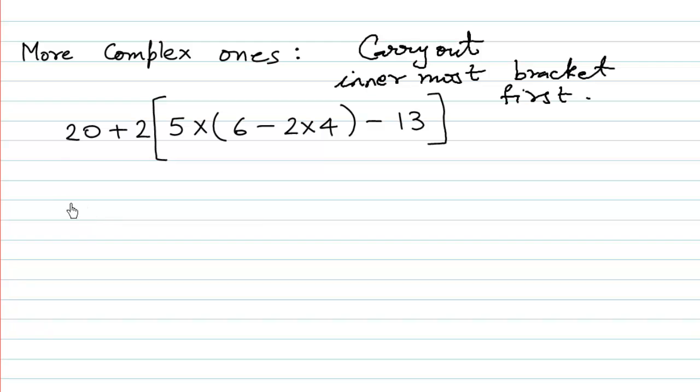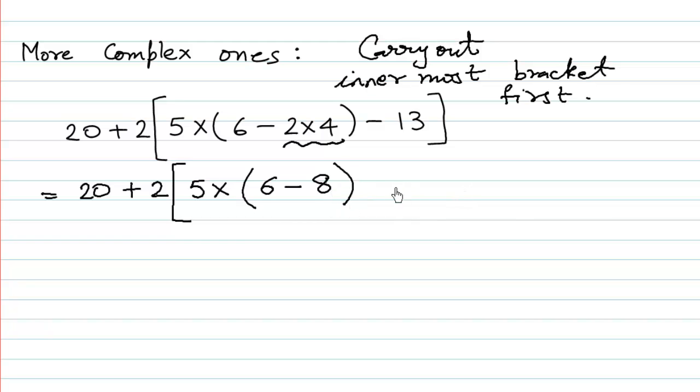So we have 20 plus 2 bracket open, 5 multiplied by the innermost bracket. Within that innermost bracket we also apply BODMAS, so we carry out 2 multiplied by 4 first. 2 fours are 8, and then we write all other numbers as they are. Now the innermost bracket becomes 6 minus 8.